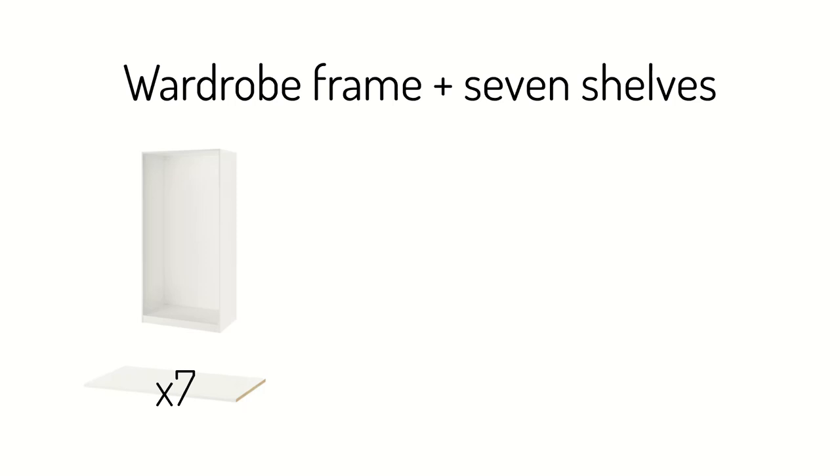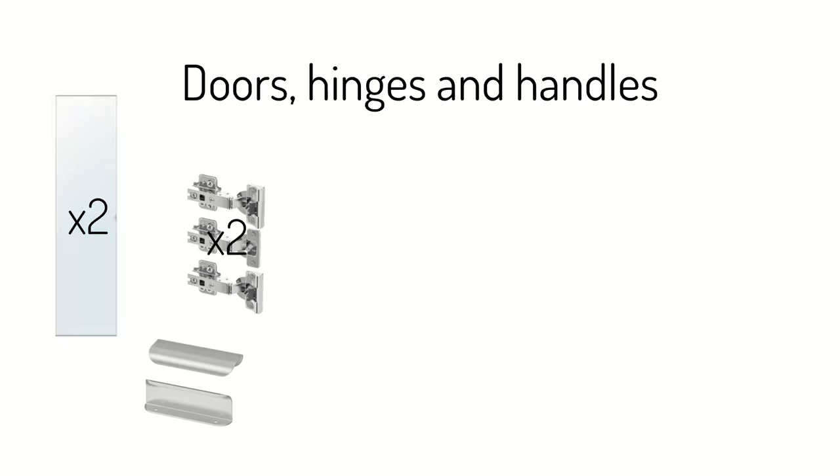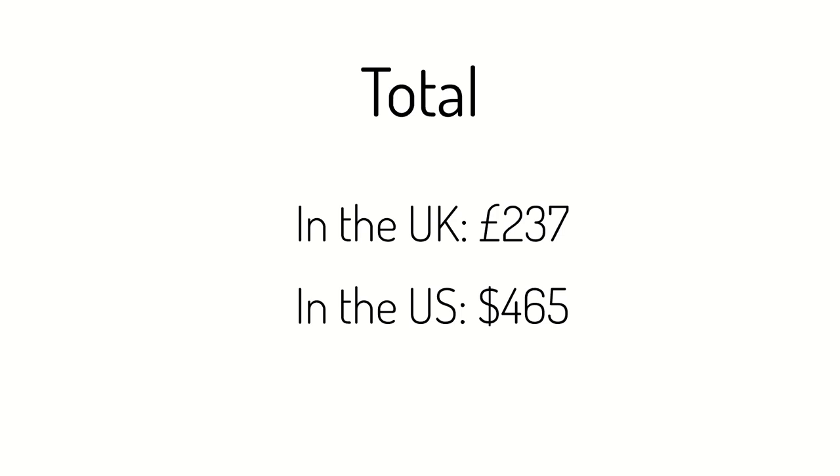For the frame plus seven shelves, it is £130 in the UK and $265 in the US — so much cheaper than those architect office drawers. The doors and the trimmings — hinges and handles — cost £107 in the UK and $200 in the US, so you can see that adds quite a lot. If you're keeping to a budget, it's probably better to go without doors, maybe put curtains where the papers are. In total, I spent £237 for this setup, and the equivalent is about $465.